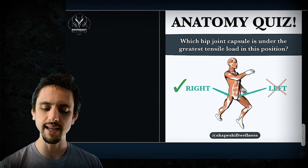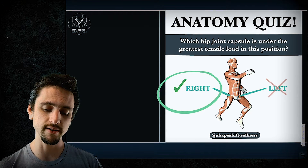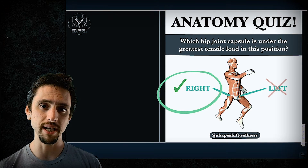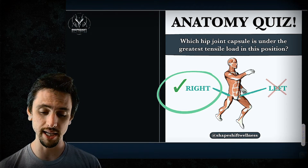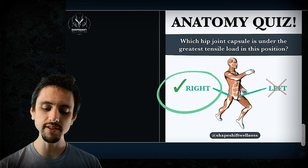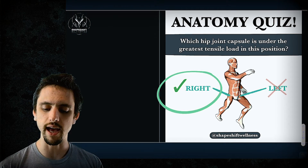The correct answer is that the right side is under the greatest tensile load, because the ligaments of the actual hip joint itself are being stretched maximally in that position on the right side. Whereas on the left side, they are actually in their most loose position.